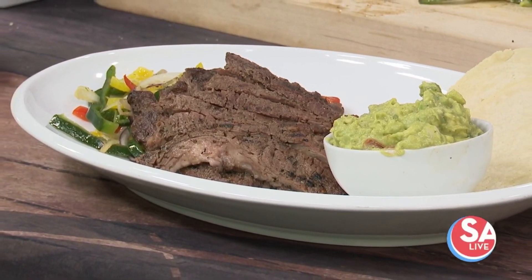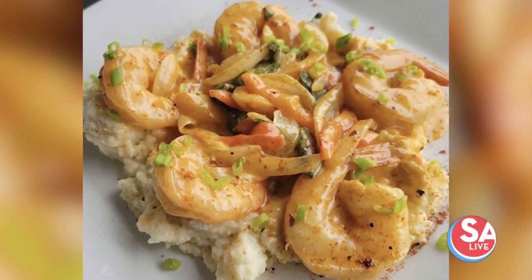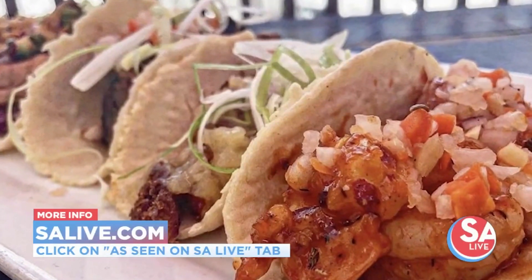Great stuff, of course, from Chef Cesar Zepeda. Thank you so much — Sangria on the Berg. If you want more information on that and all they have there, just head to our website, EssayLive.com, and click on the 'As Seen on SA Live' tab. And of course, don't forget about the Alamo Biscuit Company.